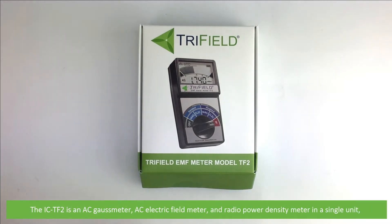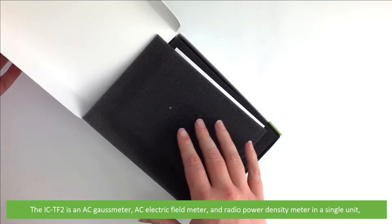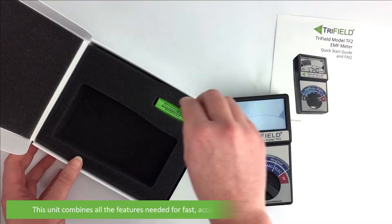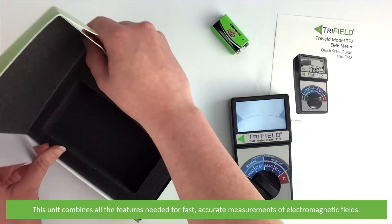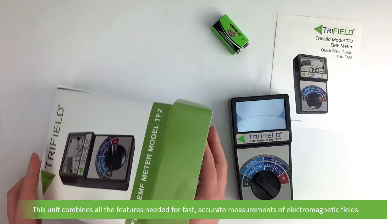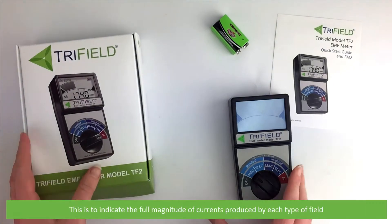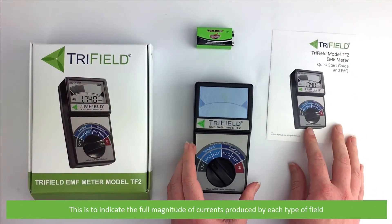The IC-TF2 is an AC gauss meter, AC electric field meter, and radio power density meter in a single unit. The unit combines all the features needed for fast, accurate measurements of electromagnetic fields. In addition to standard AC measurement modes, a special frequency weighted mode will properly scale the magnetic and electric measurements to indicate the full magnitude of currents produced by each type of field.